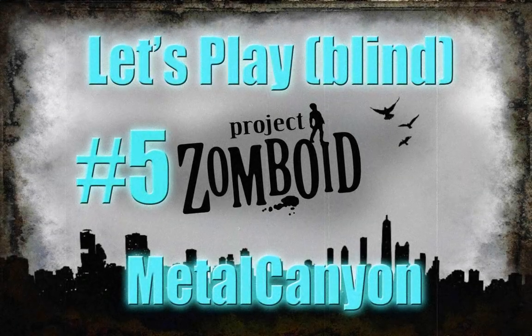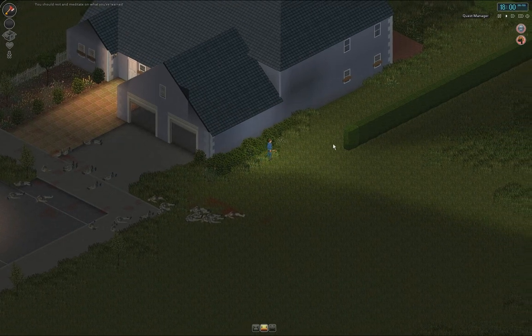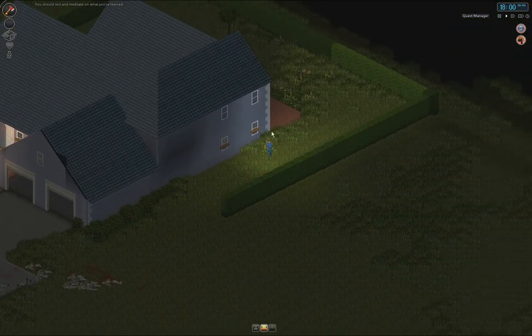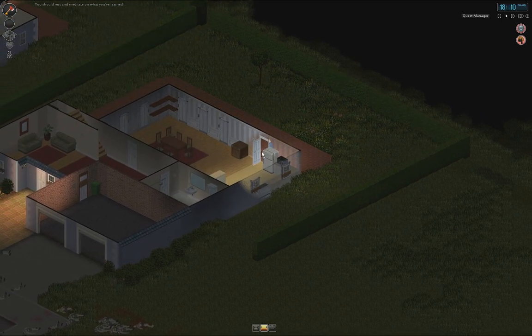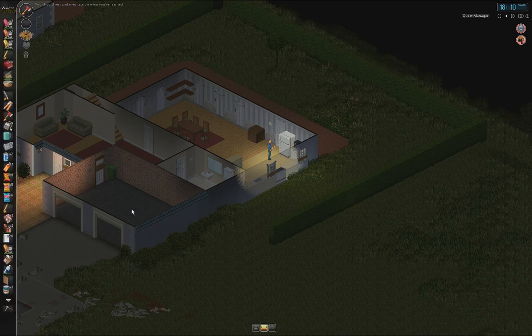Welcome back everyone to Let's Play Project Zomboid. As you can see, I have finally turned on the recording of the mouse, so now you can see what I'm pointing at. Hopefully I'll remember to turn it off for other Let's Plays.